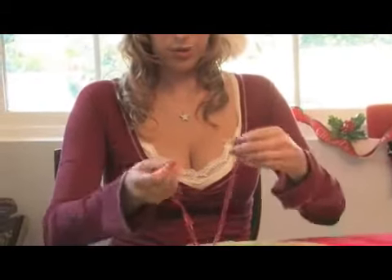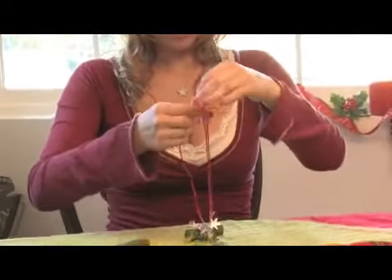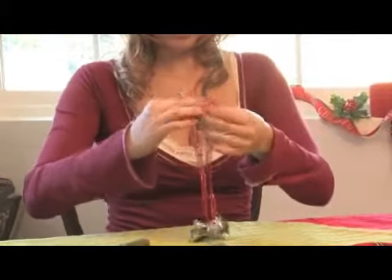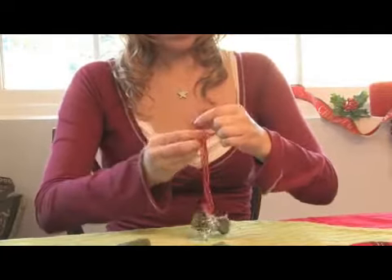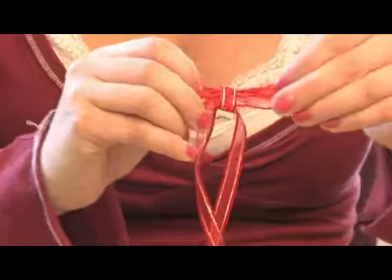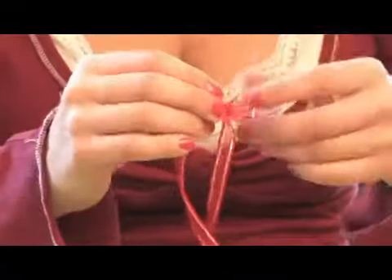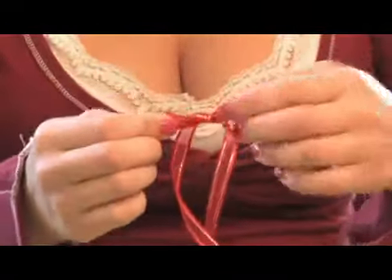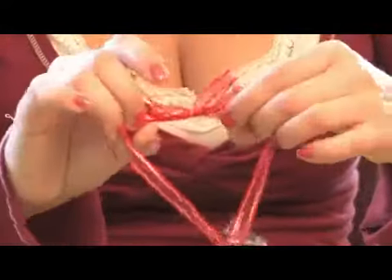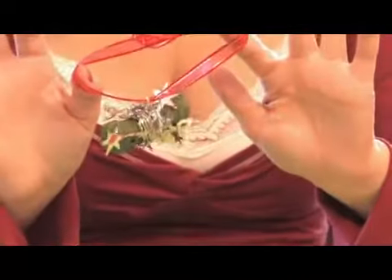And then you're going to make a bow up at the top, so that you have your Christmas tree dog bone ornament.